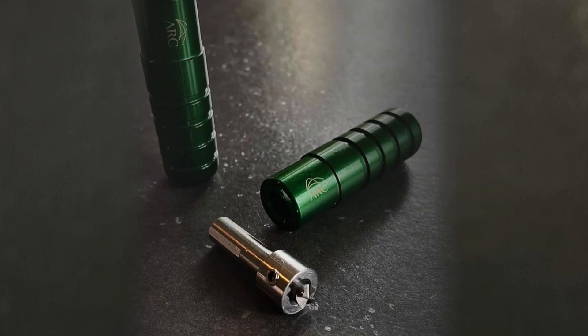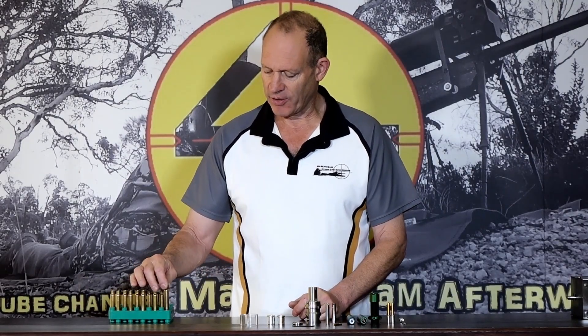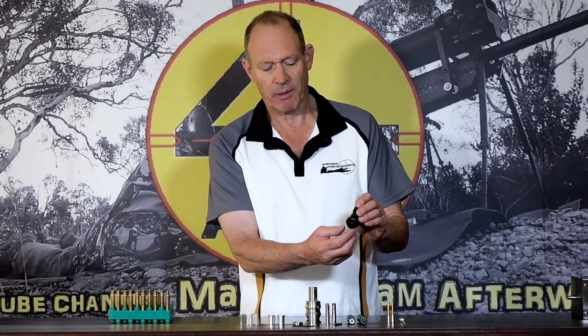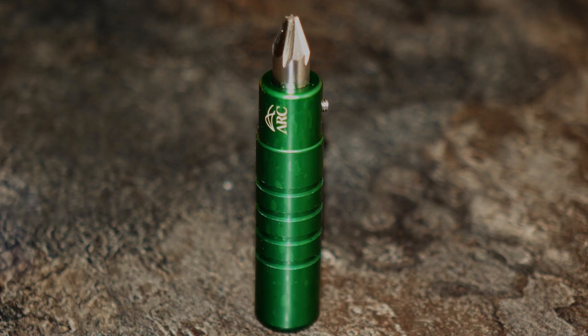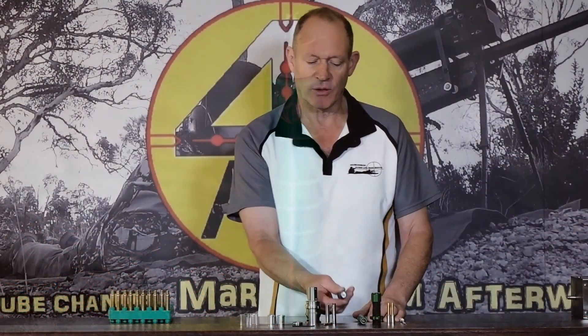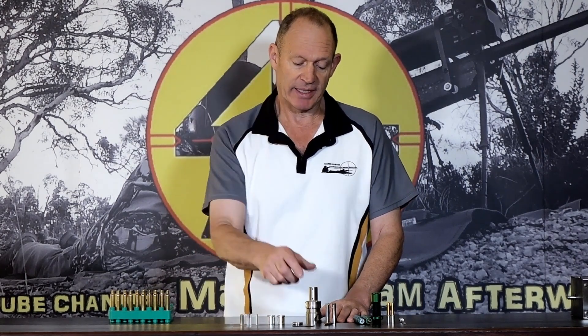What is it? Well, basically the bits and pieces I've got in front of me are all hinged around trimming your brass. There's a very nice little mandrel, a little tool for your press with a mandrel inside to make the brass exactly the right size to suit the tooling. I've got a little VLD chamfering tool, very nicely machined, with green anodizing down the body. There's also a firing pocket unifying tool — all the cutters are machined really nicely.